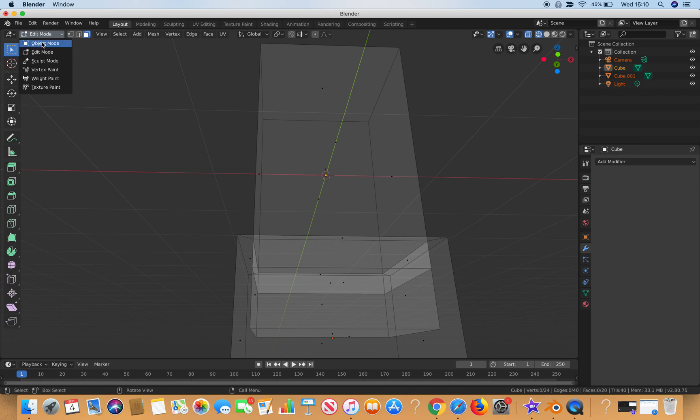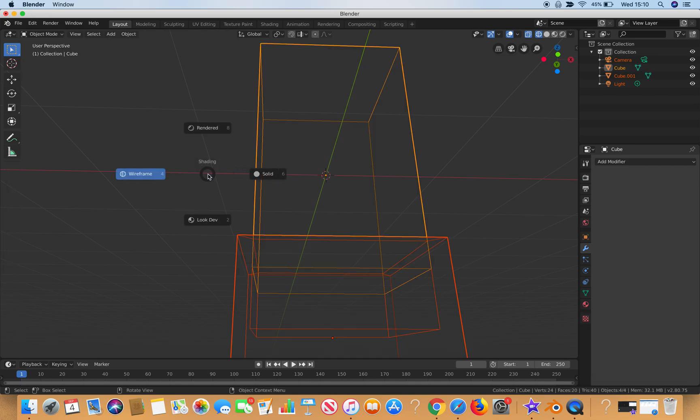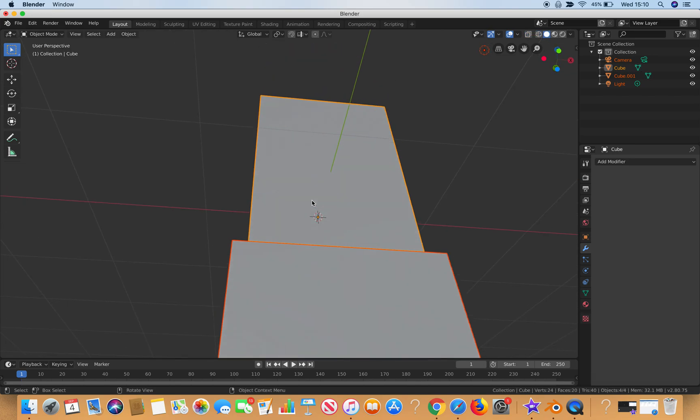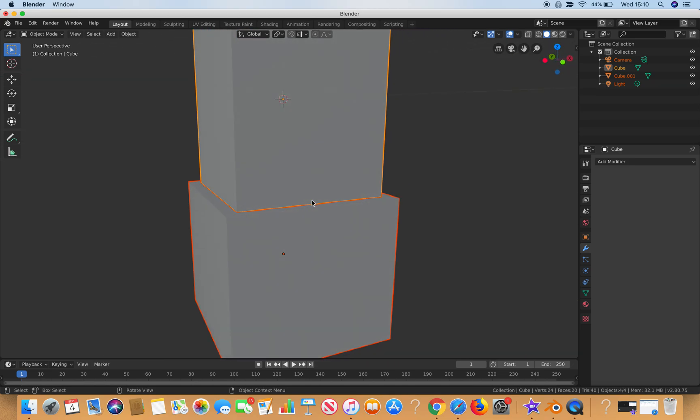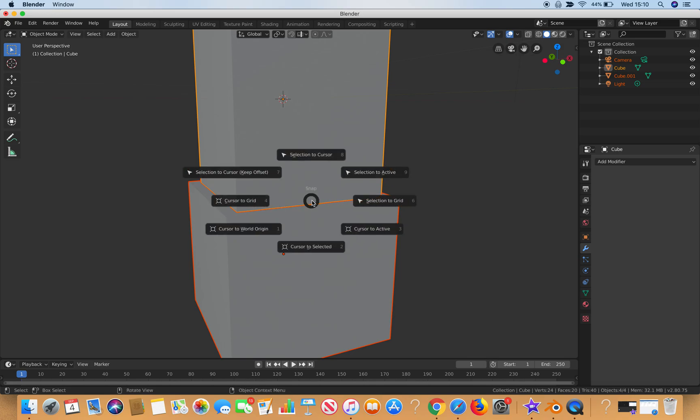Now going back into Object Mode and checking solid view, if you look closely, it snugly fits. That's the Selection to Grid feature — really cool! I thought I'd introduce it to you guys. Once again, credit where credit's due — thanks Derek Elliot. I hope you enjoyed this; feel free to subscribe, leave a comment, and I'll answer back as soon as I can. Thanks guys, speak to you soon, bye!